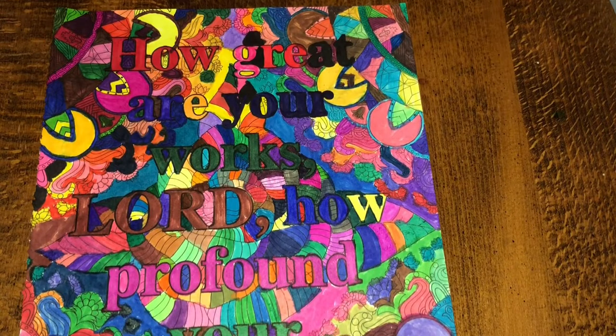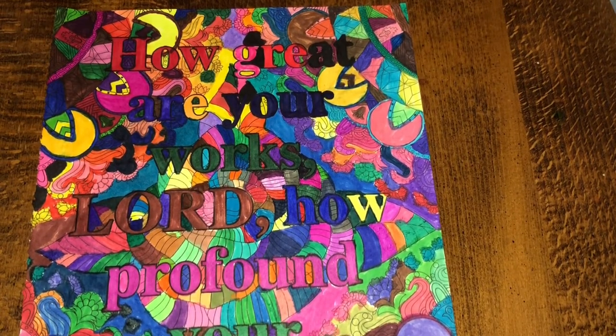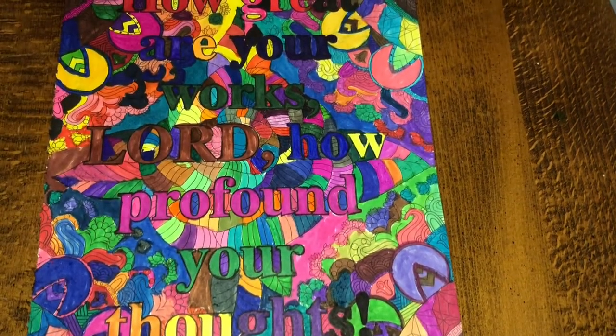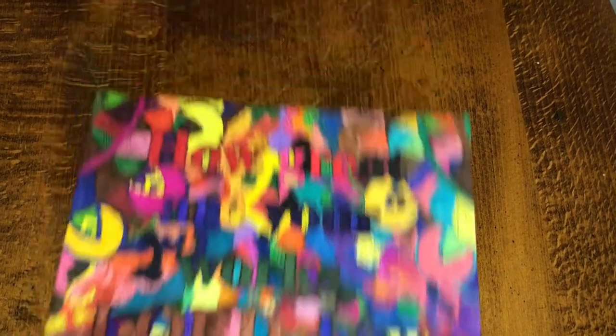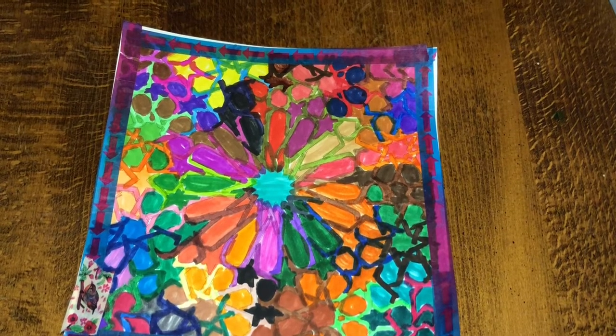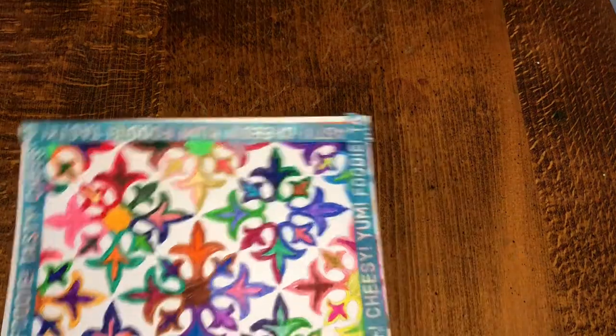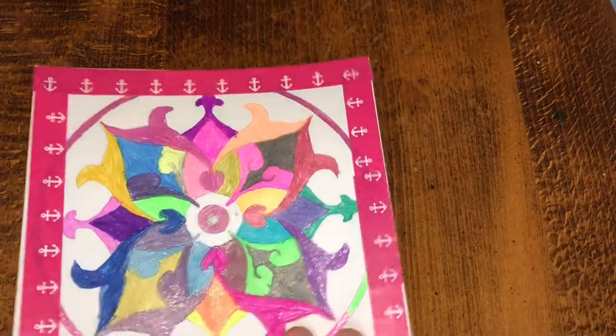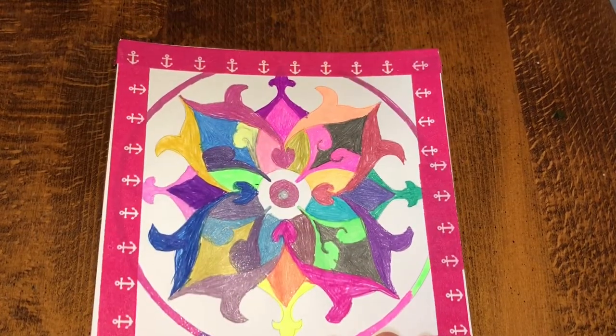This one has the verse: 'How great are your works, Lord, how profound your thoughts' — Psalms 92:5. I accidentally hit my hand. I did this one too. I like this one because of the border that I did.